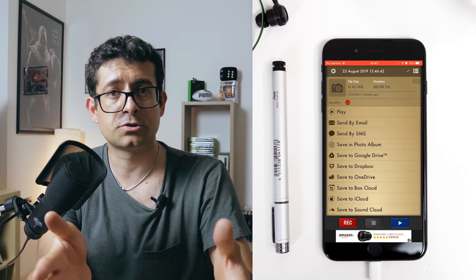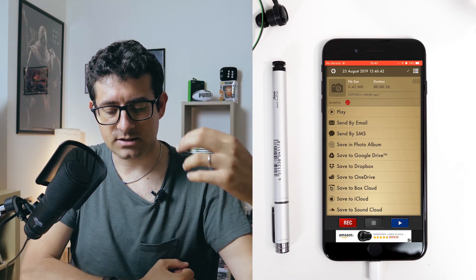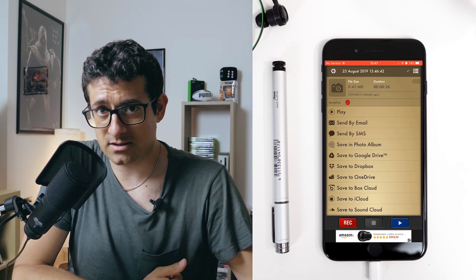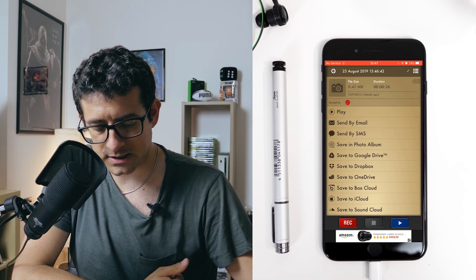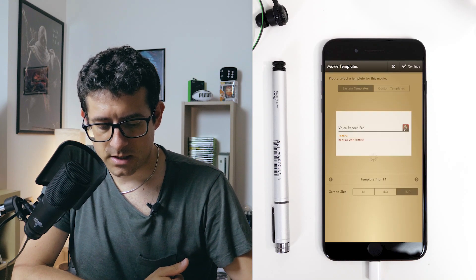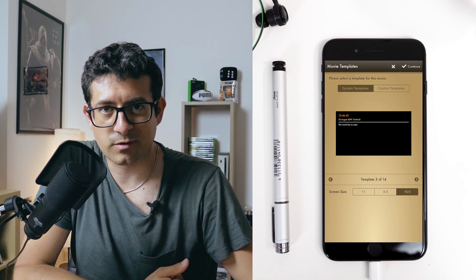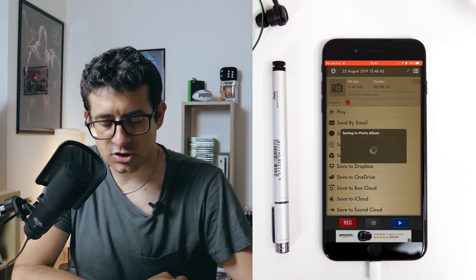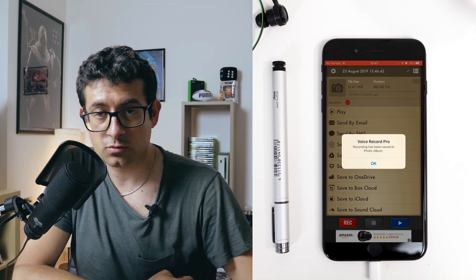You have several options to export your file. The most simple and straightforward option is to save the file into your camera roll as a video file. What you have to do is push on Save to Photo Album, tap Save, and select the cover you want — it really doesn't matter here. You just care about the audio, so tap Continue. After processing, the Voice Record Pro recording will be saved into your photo album.